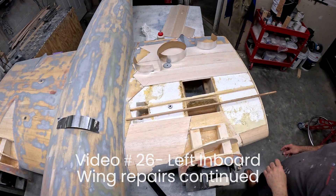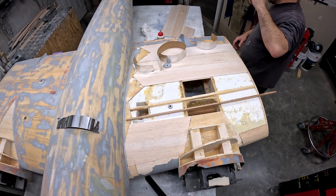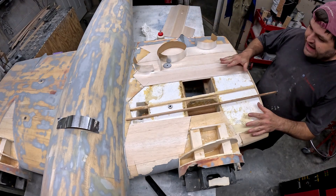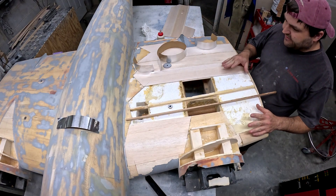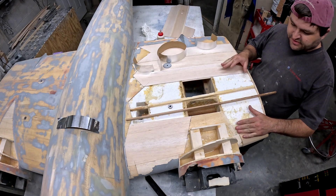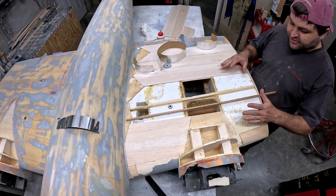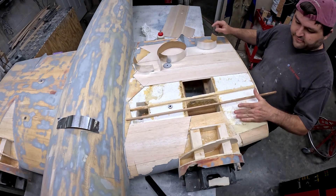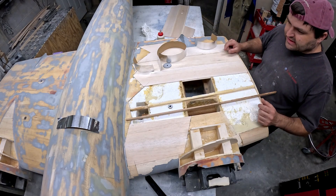Hi folks, welcome back to the B-29 restoration project. We're back here finishing up the last skin on the top of the left inboard wing. I've got the pore foam that I did on a previous video all sanded down and trimmed to shape, everything's been cleaned up, and I've got the remainder of the wing skin trimmed and set up.